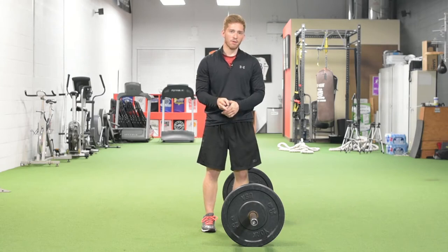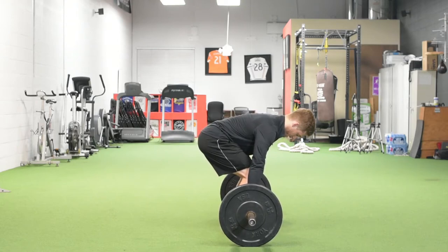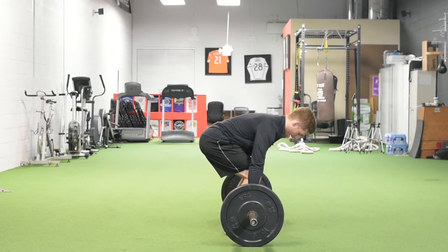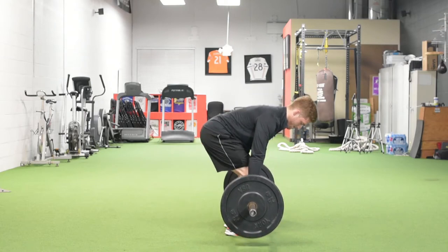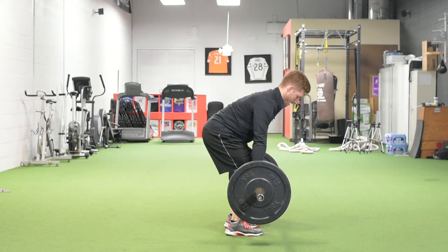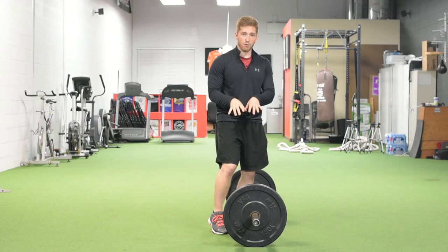The two main lifting faults are either your butt comes up too quick or your shoulders come up too quick. In a good lift, the back angle relative to the ground stays relatively the same as you push through the floor to get the bar to your knee. If your butt comes up too quick, that back angle tilts down. If your shoulders come up too quick, that back angle rears up and you pull the bar into your knee. That's not maximizing leverage, which is the main goal of good deadlift form.